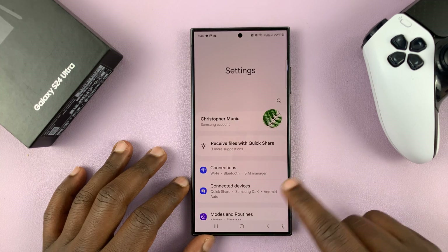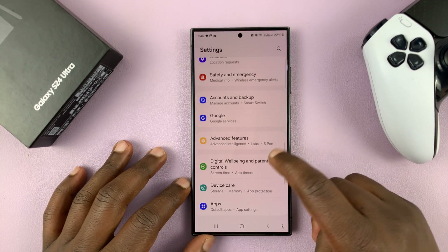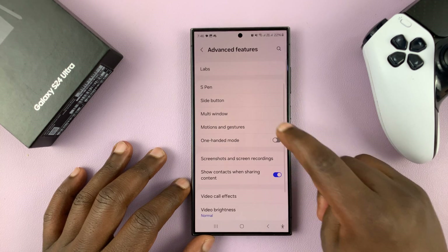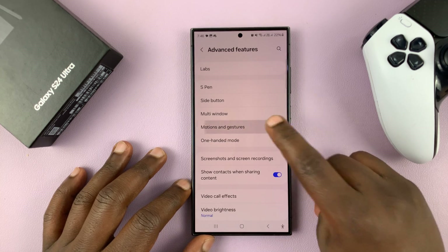Go to Settings, under Settings go to Advanced Features, tap on that, and then go to Motions and Gestures, tap on that.